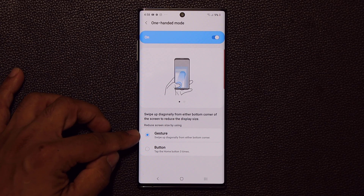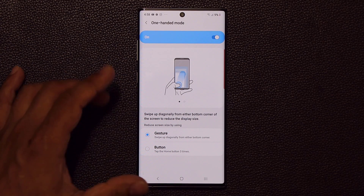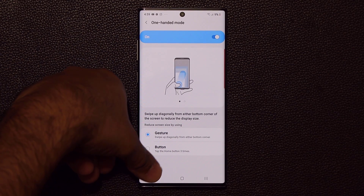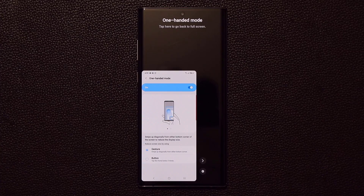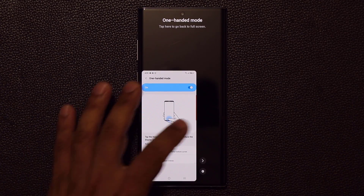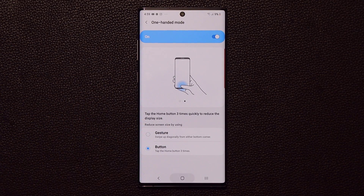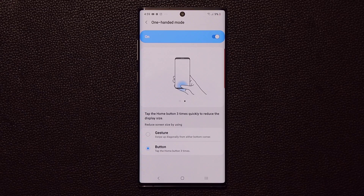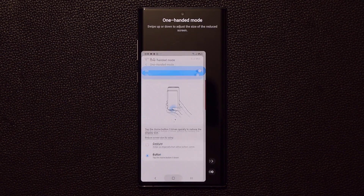Or you can go for the gesture mode — if you swipe up diagonally from either bottom corner, it should activate the one-handed mode. Let's try that: swipe like this, and that worked, no problem. But I do find it's easier to do it with the triple tap — one, two, three — boom. When you're done, tap right here and it goes back to normal.